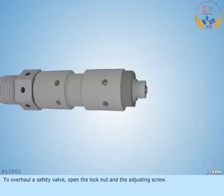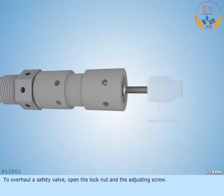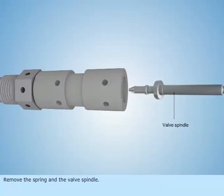To overhaul a safety valve, open the lock nut and the adjusting screw. Remove the spring and the valve spindle.